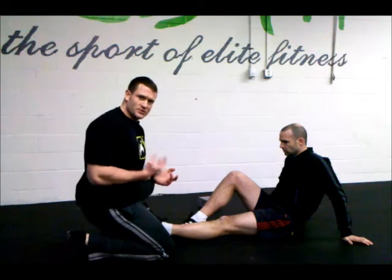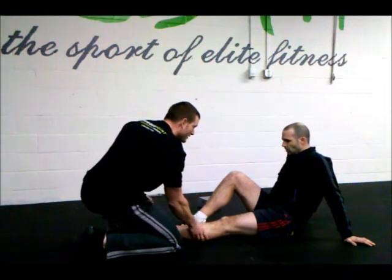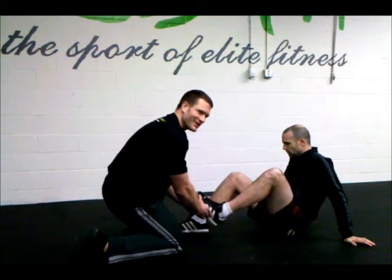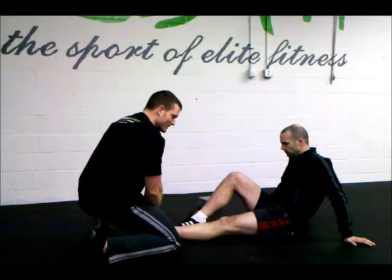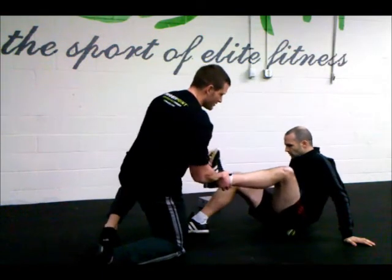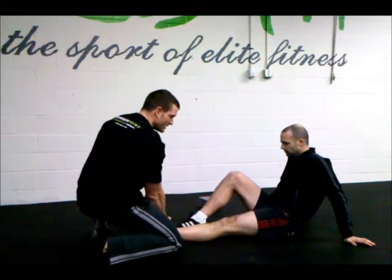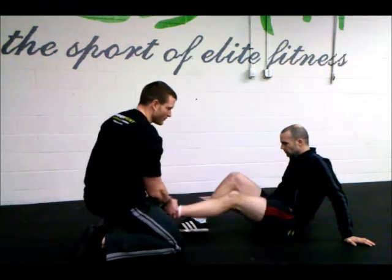We're going to do external rotation where the foot follows the knee. I'm going to help guide through that range of motion at first. Take a deep breath, release, coming up — foot follows the knee. This is what we want; this is what we don't want, because that doesn't open up the muscle. So we want that foot following the knee and coming back out. That would be one — we're going to do three more of those, doing four external rotations total.